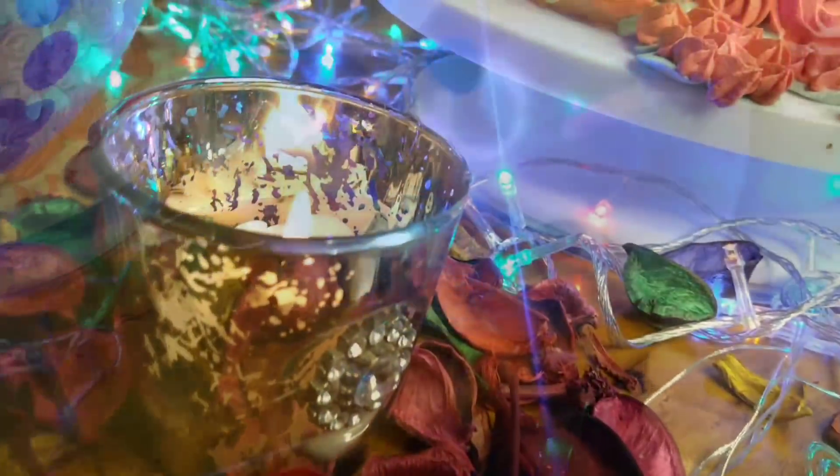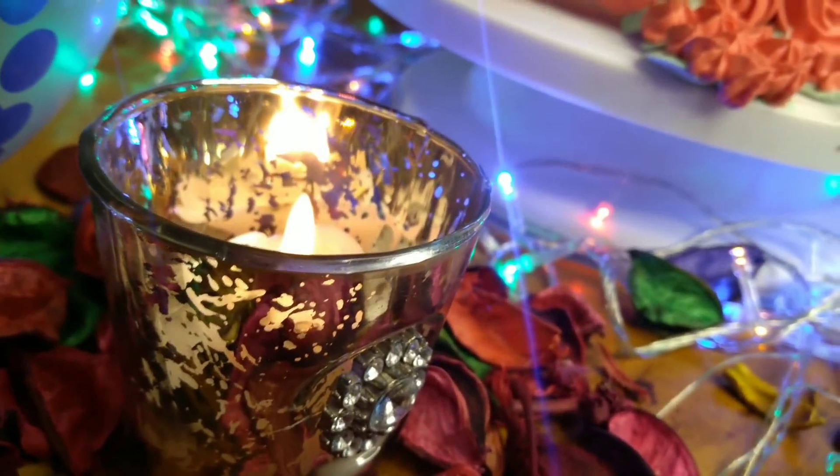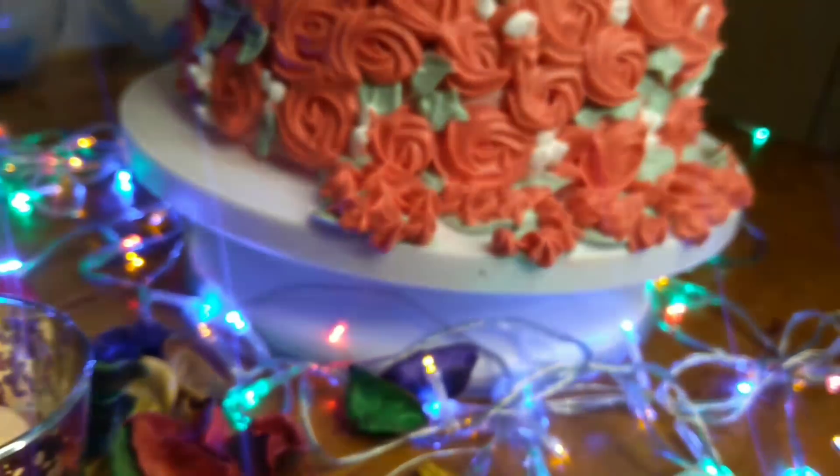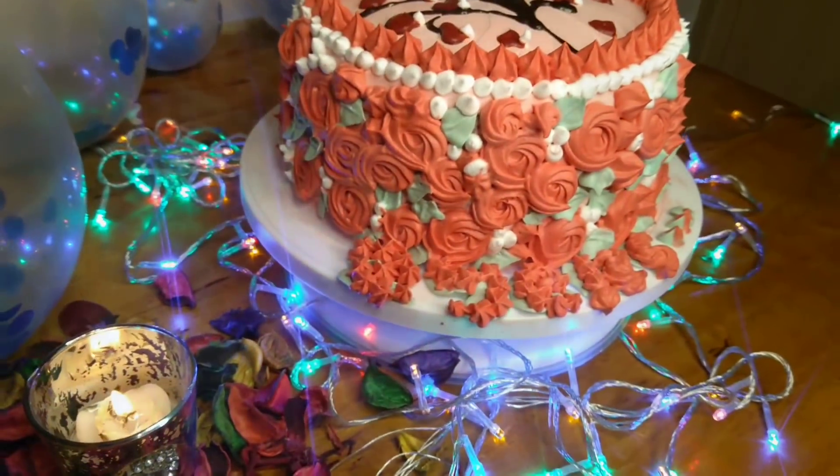Hello and welcome back to M.E. Malabar. I am going to share the cake recipe for my wedding anniversary. This is a chocolate sponge.